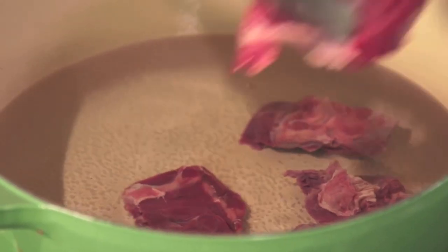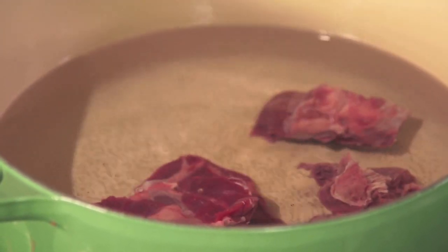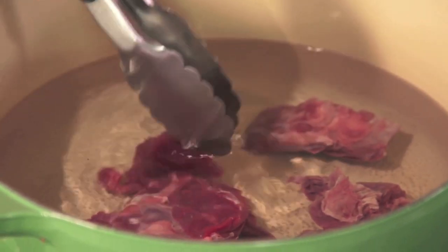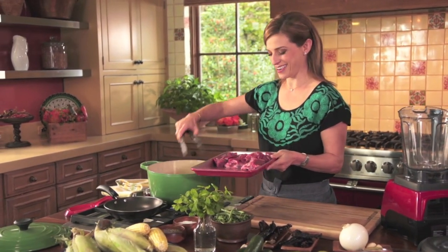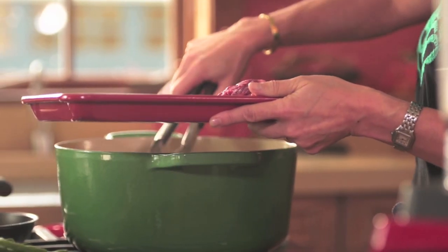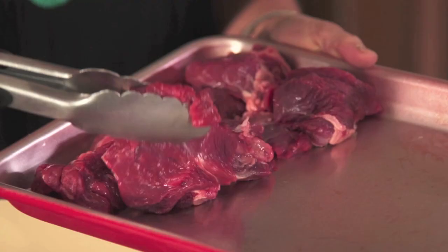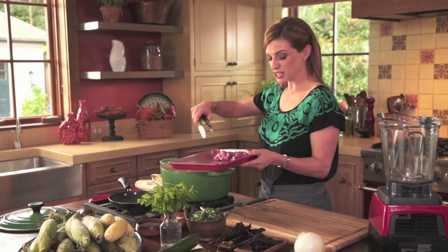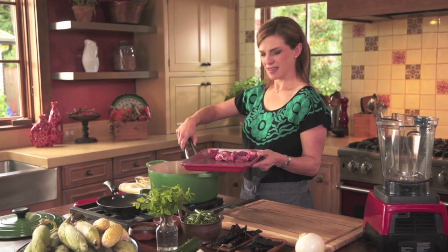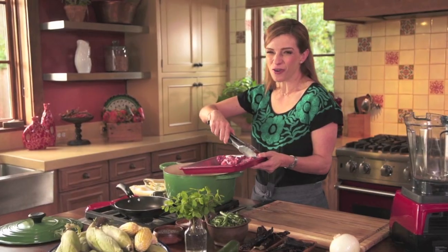I'm adding three pounds of stew meat that I cut into one and a half or two inch pieces, and I'm putting it in here with 10 cups of water. This is a very, very old recipe. It's been made generation after generation — one of those dishes that people hanker for.